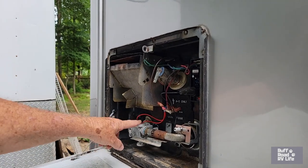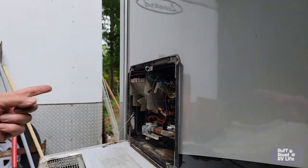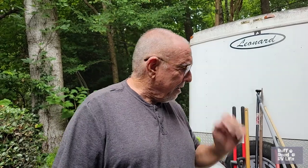I went on Amazon to see how much a new gas valve would cost. By the part number — I think it was 73844 — prices ranged from $138 to $229. I ordered the $138 part and it came in a day or two. It was the exact same part, exact fit — no difference from the factory gas valve.